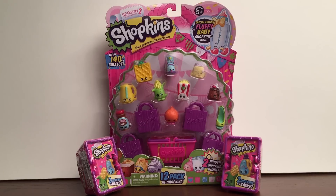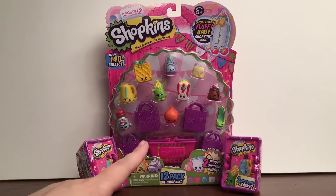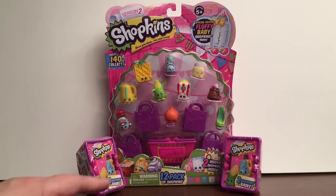Hey everyone and welcome back to Bob's Toy Box. Today we are going to be opening up a Shopkins Season 2 12-pack and then two of the Shopkins Season 2 Blind Baskets. Still on my quest to find all of Season 2 Shopkins. So let's go ahead and get started.